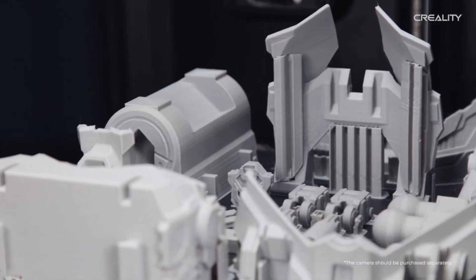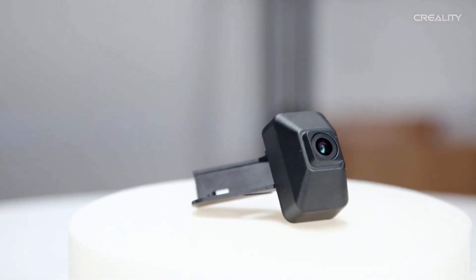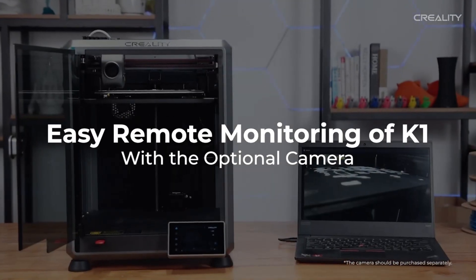That said, I'm very excited to see Creality does have a camera ready for this printer. It is an interesting thing to note that this is only the second camera Creality has ever released for their 3D printing line, the first one being the camera that is included with the Creality Wi-Fi cloud box.